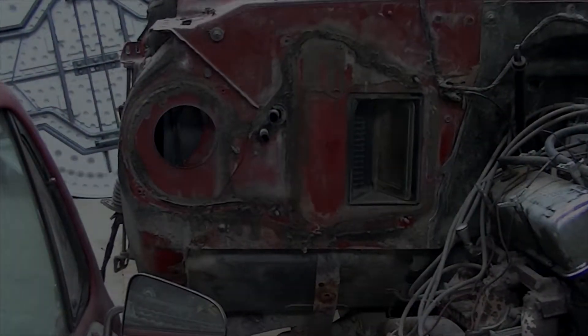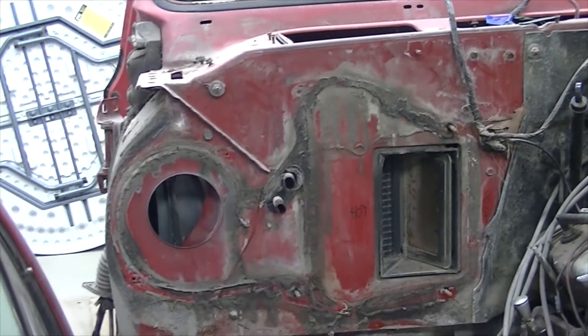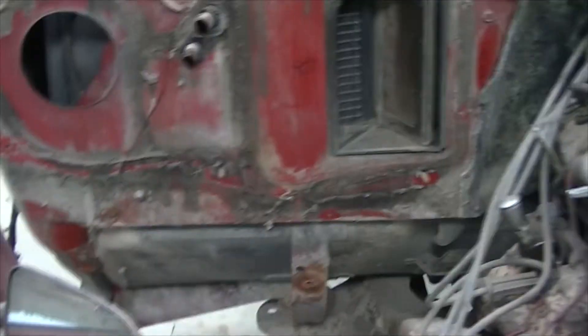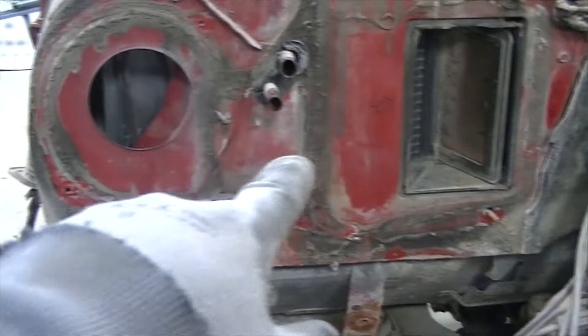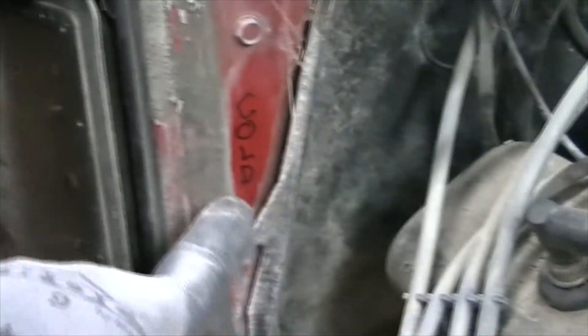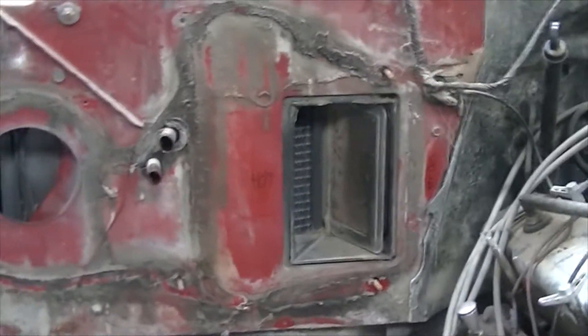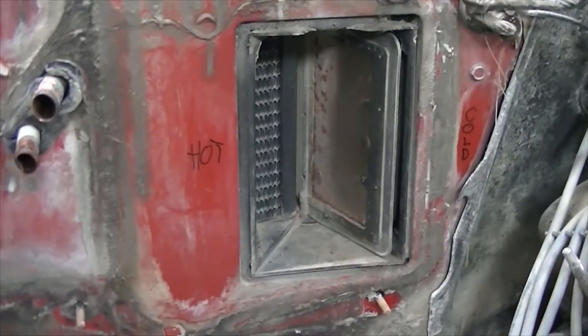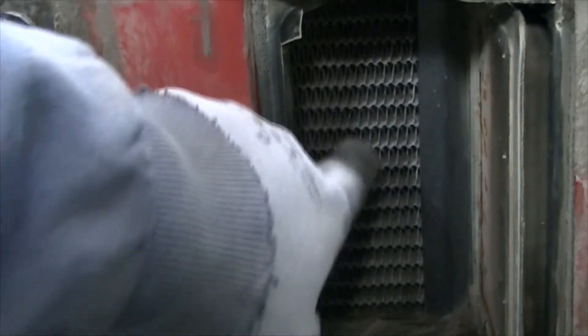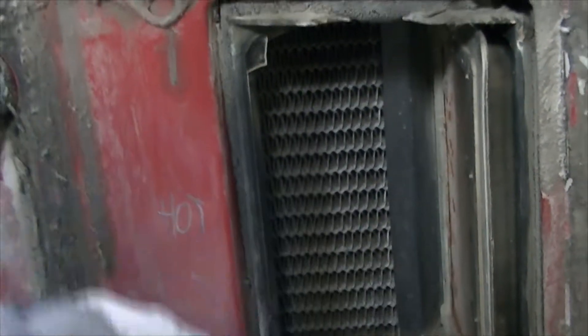We've got the evaporator housing and evaporator itself off. The way this works is the fan spins and blows air across — you've got the hot side here and the cold side over there. In wintertime when you need heat, your heater core is behind here, and you can kind of see it right in there — it doesn't look too bad.